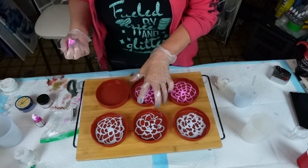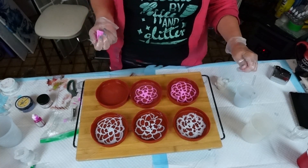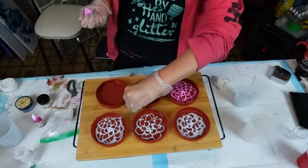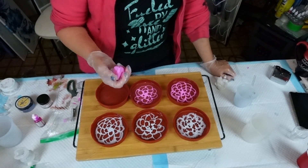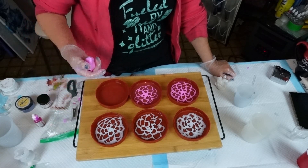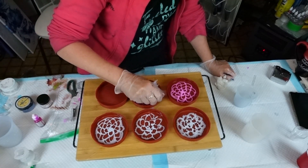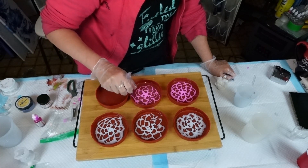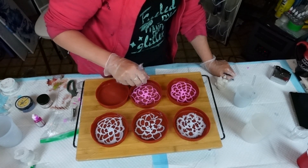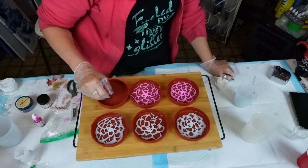You can do a layer to make them cohesive as one set. You can do one set and just put a clear layer of silver glitter so they're all the same. When you get six, try to get as close to the edge — and now I'm getting it ripply, oh my goodness, Sherry! Here we go, last one.